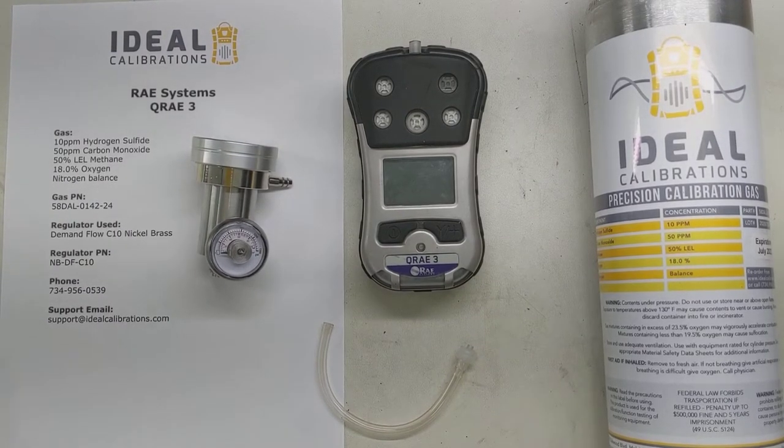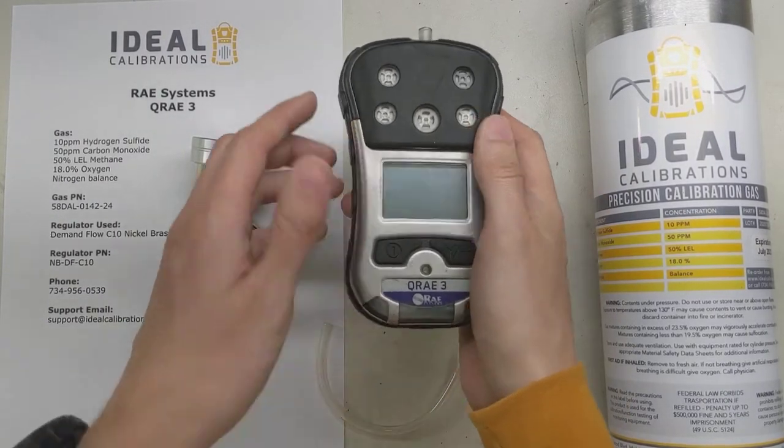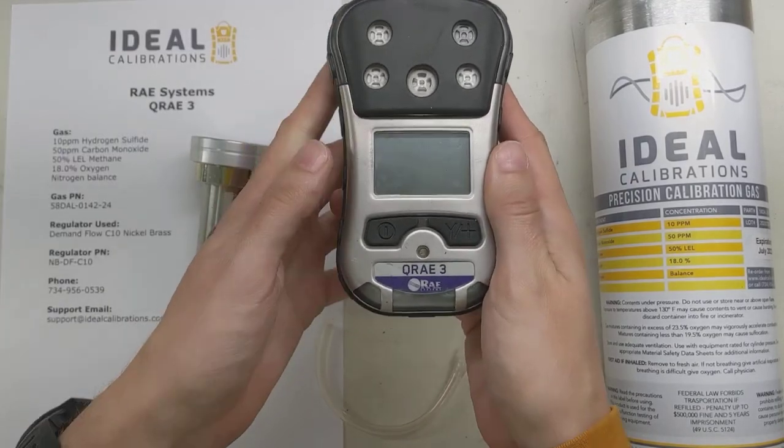Hi and welcome to another IDEO Calibrations on how to calibrate your gas detector video. I'm James Moore and today we are going to be looking at the QRay3 by Ray Systems.